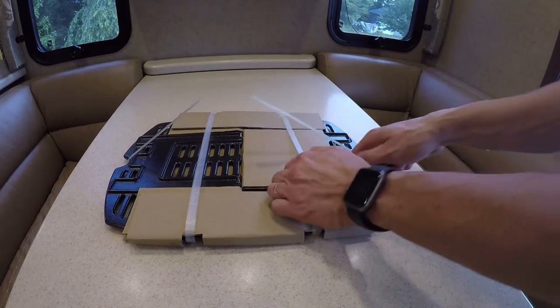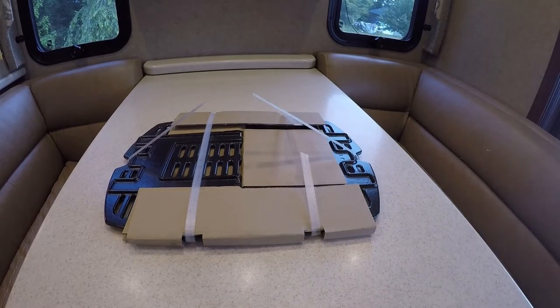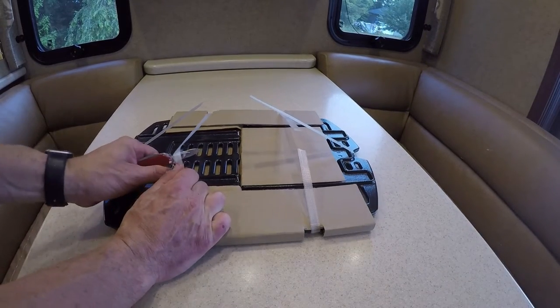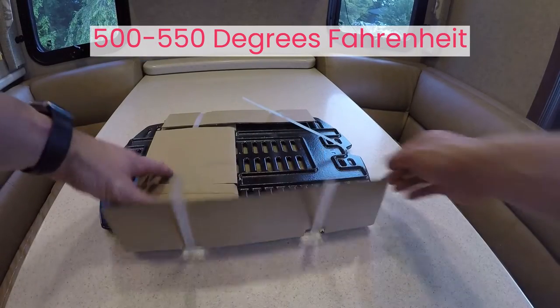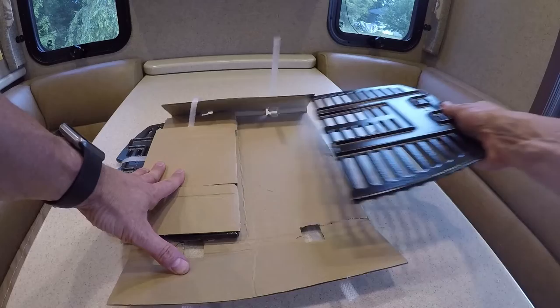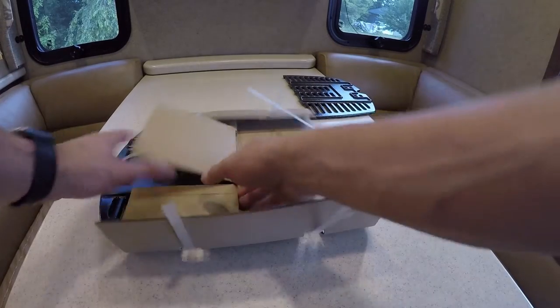We also haven't noticed any issues with the Q1000 in the wind. Weber rates the grill to max out between 500 and 550 degrees Fahrenheit. The temperature is great for general grilling, but we weren't able to sear our steaks.